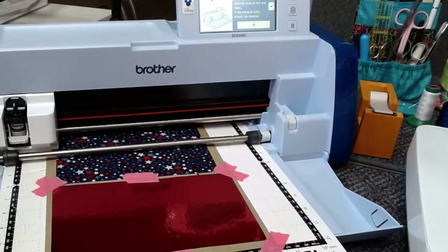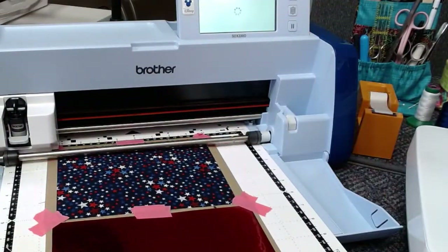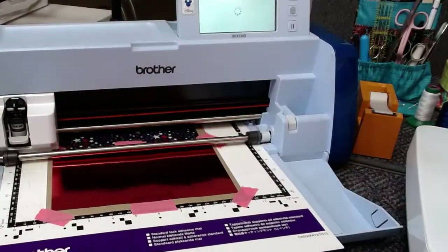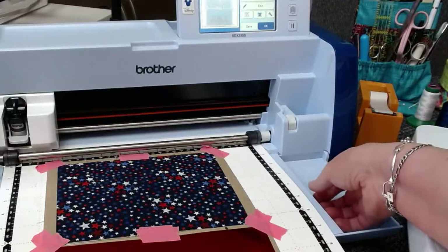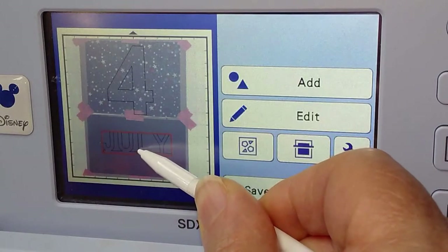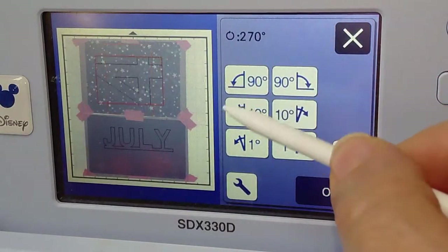It wants me to flip the lever because it was on two. Two is usually if you're scanning just a thin piece of paper. So I'm going to hit start again. All right, so I'm going to go back so you can see what I'm doing on the design screen. Our July looks perfect, but our four has to be rotated. So I'm going to select my four, go to edit, object edit, and rotate — I'm going to rotate it 90 degrees to the left. Perfect.